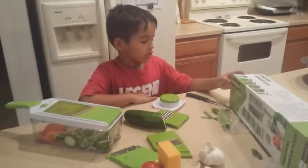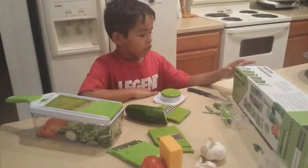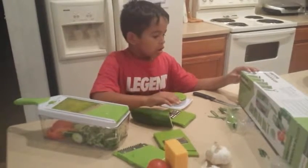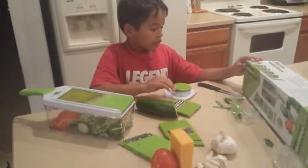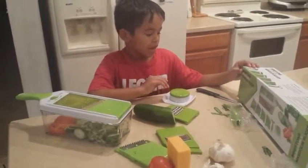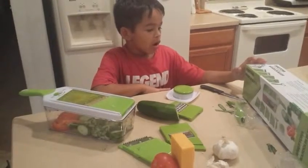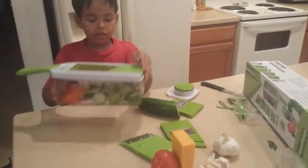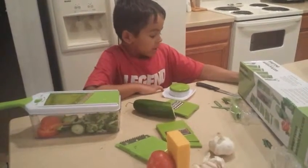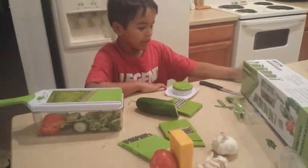So here are the features — I'm going to read them from the box right here. There are four sturdy ultra-sharp Japanese stainless steel blades, these four right here. It's made from high-quality BPA-free food-safe ABS plastic. The food container helps to keep all cuts together, which is this right here, because you don't want it to fall anywhere. And the non-skid base keeps the mandolin securely in place while in use, right here.